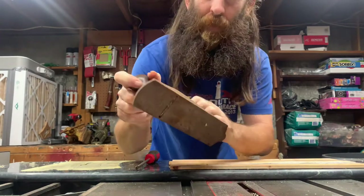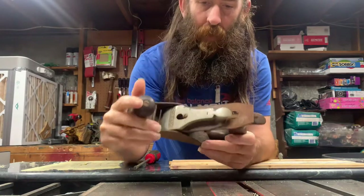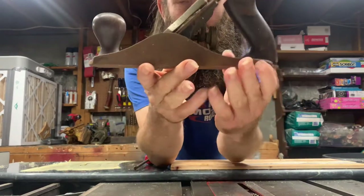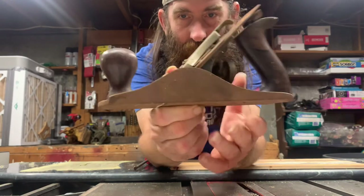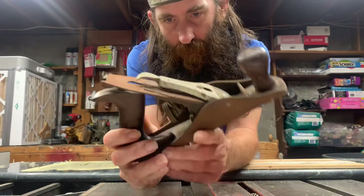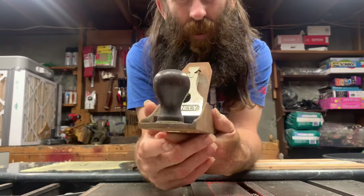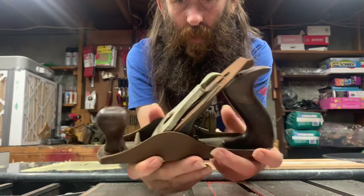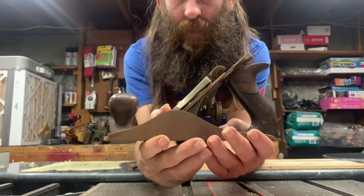I'm back with another plane. This one here is an absolute bucket of rust — look how pretty this thing is. I've done nothing to this thing yet; I haven't even soaked it with oil. I'm going to try and get it apart without oil. I don't know how that's going to work, and then we'll oil everything up after we take it apart.